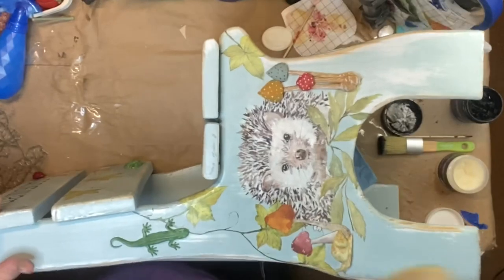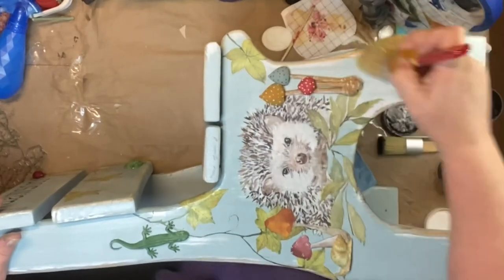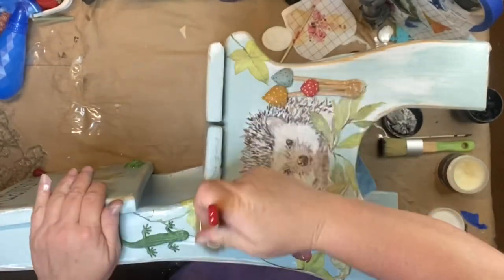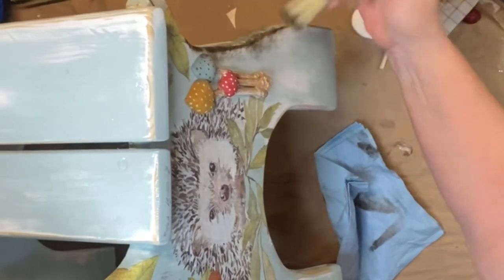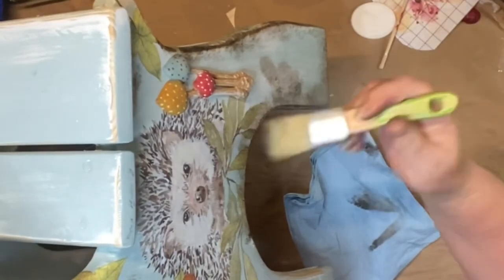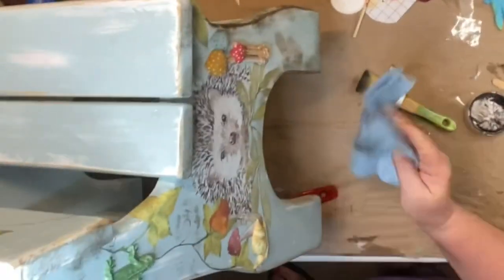And there's the final product. Now I'm going over it with DIY's Clear Wax and sealing it in. I will tell y'all that I like this one — not love, but I do like it. Then I took DIY Dark Wax and went around the edges and where you could see the wood where I sanded and distressed it, then wiped it back off. And that was it — I just did the whole chair like that.